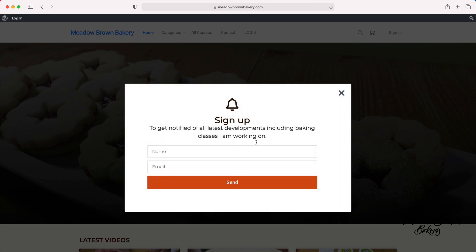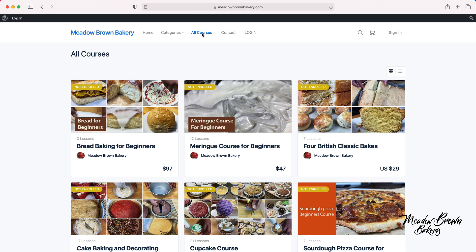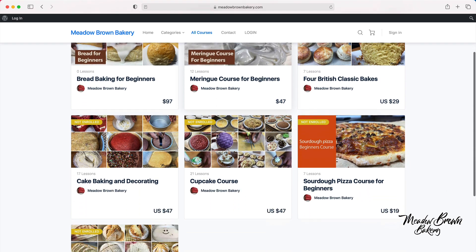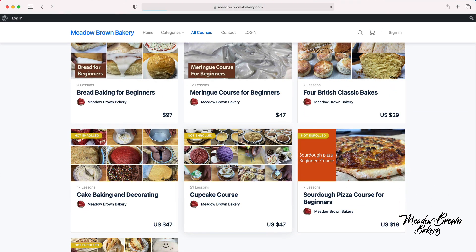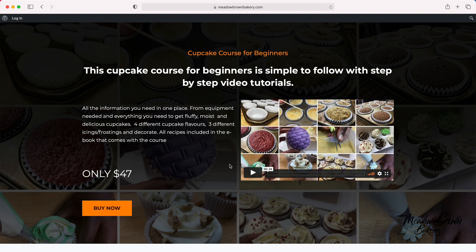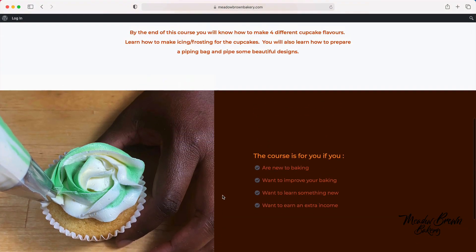Sign up if you haven't already done so, then close the page and go to the courses website where you'll find a list of courses available to buy. When you find the one you like, just click on it and you'll be taken to a sales page where there'll be a video telling you more about the course and more information about what's involved.